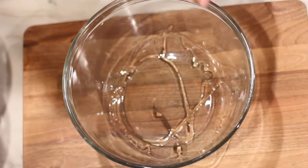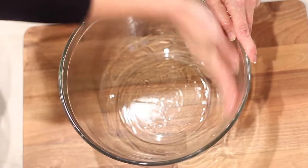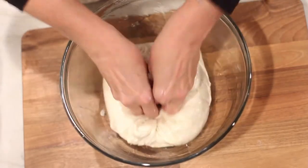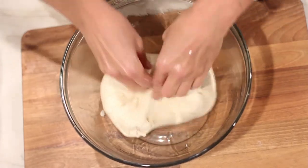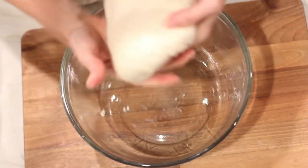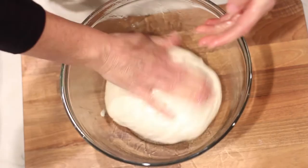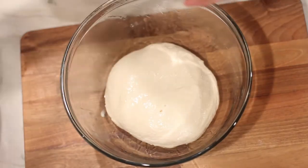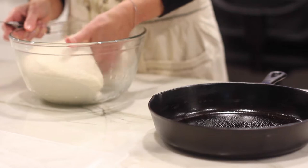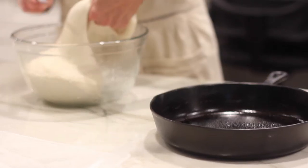Grease a large bowl with oil. Add the dough to the bowl and make sure you smooth it into a ball. Place the dough with the smooth side up and cover with a clean dish towel. Set the bowl in a quiet corner of your kitchen until it's about doubled in size. Once doubled, divide it into three sections.